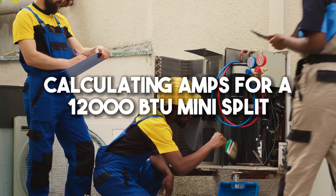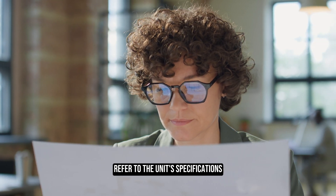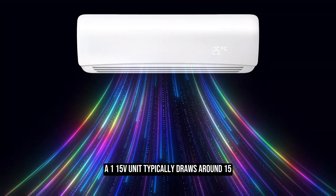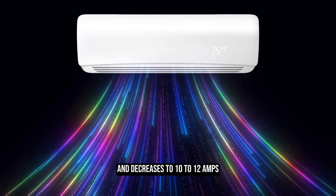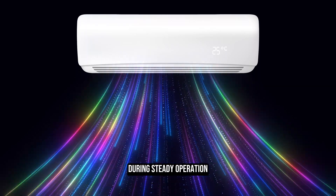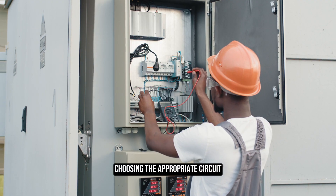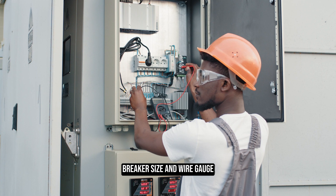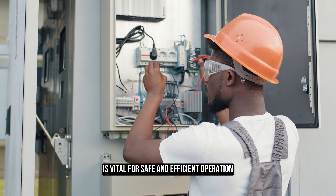Calculating amps for a 12,000 BTU mini split: to determine the exact amperage, refer to the unit's specifications. A 115V unit typically draws around 15 amps when the compressor starts and decreases to 10 to 12 amps during steady operation. For a 230V unit, it will draw 6 to 8 amps. Choosing the appropriate circuit breaker size and wire gauge based on the manufacturer's recommendations is vital for safe and efficient operation.